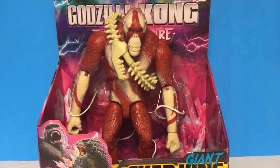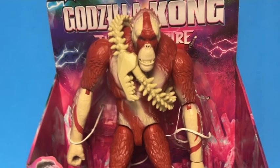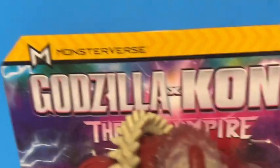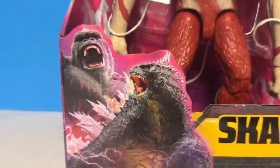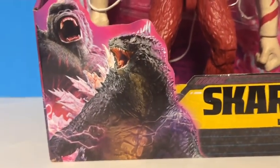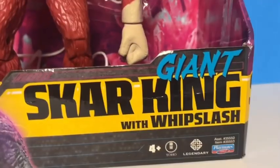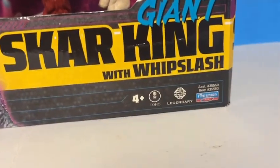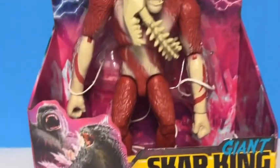Let's get on to the review. The first thing we'll look at is the box. On the front we have a view of the figure, and it says Monsterverse Godzilla x Kong: The New Empire. There's a picture of Godzilla and Kong — Kong looks a bit scratched up. I like how Godzilla looks here; it really gives you Millennium Era vibes. It also says Giant Scar King with Whiplash, Ages 4 and up, Toho, Legendary, and Playmates.